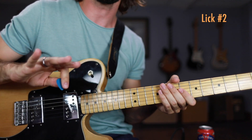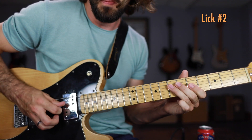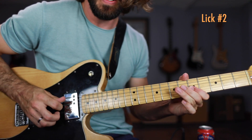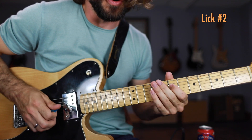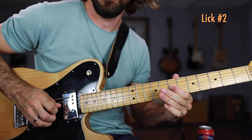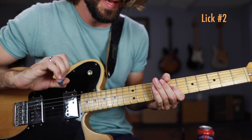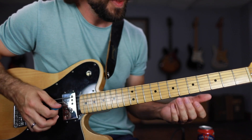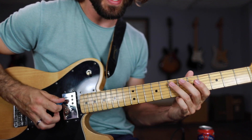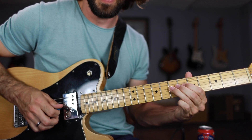Moving on to your second and final lick. This one's kind of like a call and response lick, so we're going to have two parts. This one starts in a very similar way: 5th fret of the G string with that slight bend, then the pull-off, then to the A string 7th fret. Next we're going to play 5 to 7 on the D string — that's your call. Notice I did a little staccato note on that last note, putting a little bit of attitude behind it.